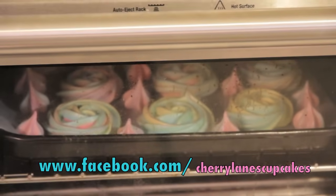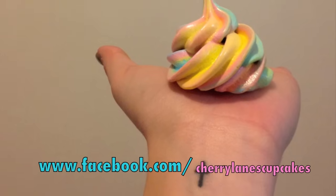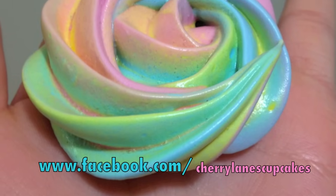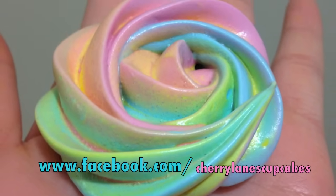Anyway, have fun with this. I hope this video has been helpful to you guys. If you guys have enjoyed it please don't forget to like, comment and subscribe. Until next time, I'm Cheryl Anne from Cherry Lane's Cupcakes!